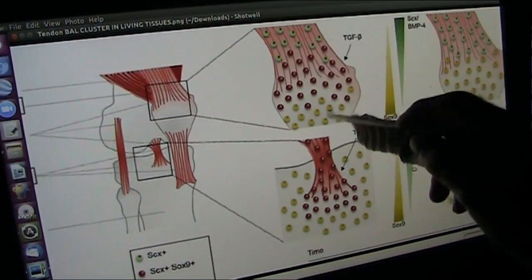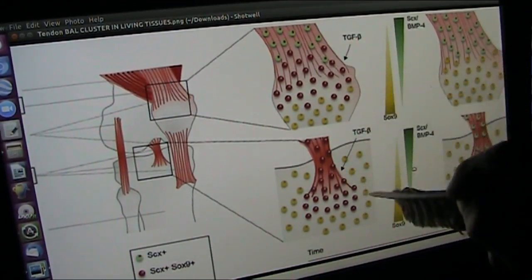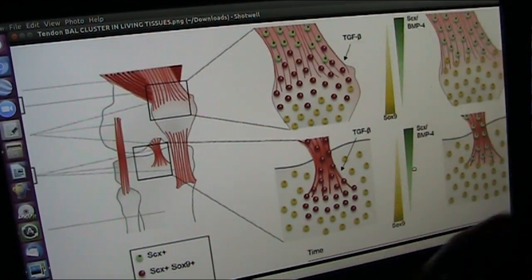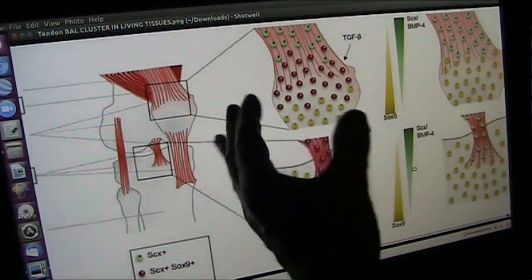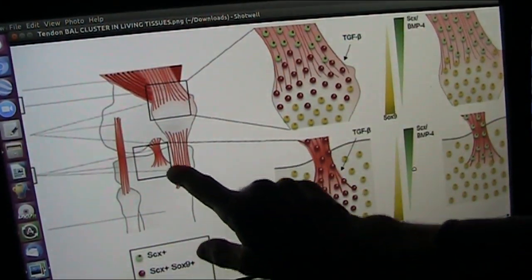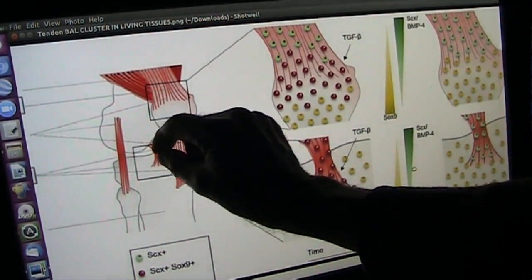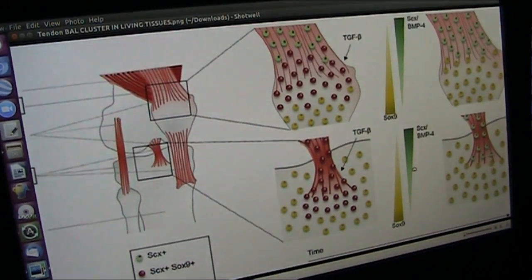Every part of you has to be held to the other part of you or you'd fall apart. Your fingers — you've got a whole bunch of little bits in your fingers. They get connected to each part by what they call a ligament. You see, a bone connects to a bone. That little ligament is tough times a thousand.